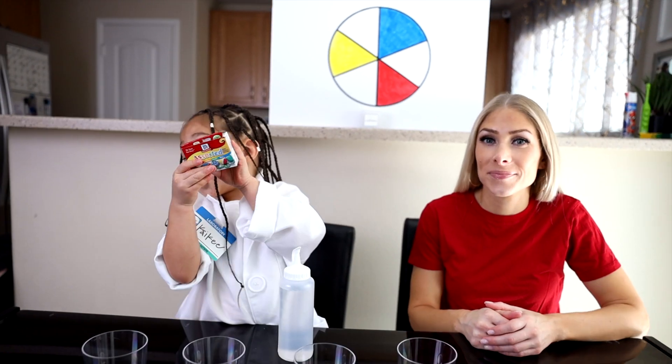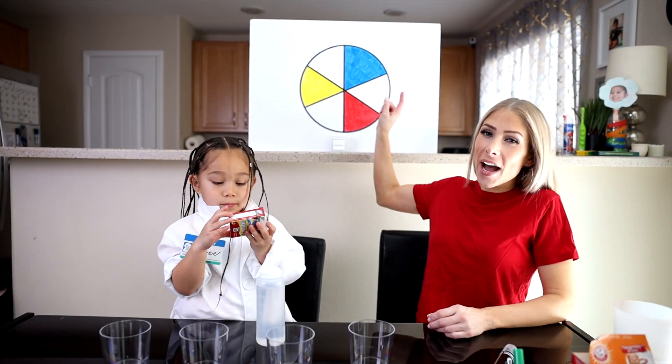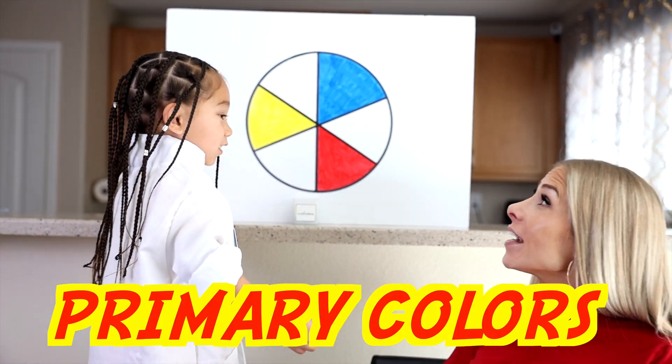Hi friends, today we're learning about colors. So what we have behind us — Kiki, do you know what these three colors are called? Primary colors.